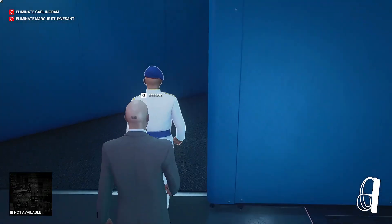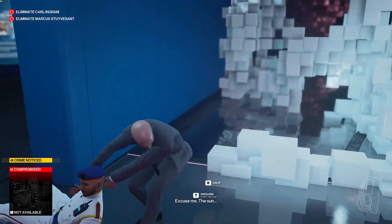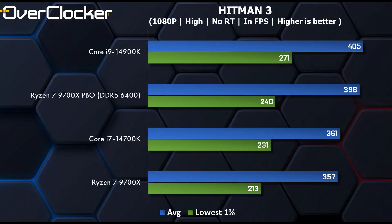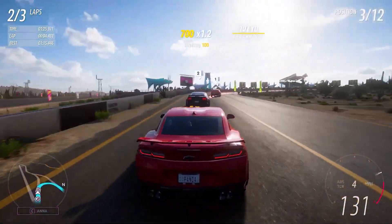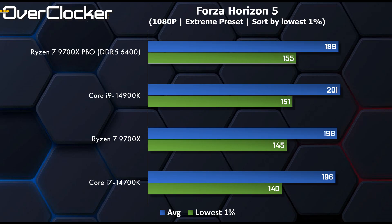We then finally get to the gaming benchmarks. In Hitman, the 9700X can't quite keep up with the 14700K and needs an overclock to put up competitive numbers. When PBO is used, it manages to eclipse the 14700K — especially relevant are the 1% lows. In Forza Horizon 5, out of the gate the 9700X is faster than the 14700K, and when overclocked, manages to surpass the Core i9 CPU as well.